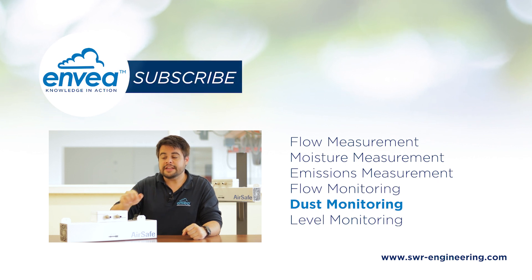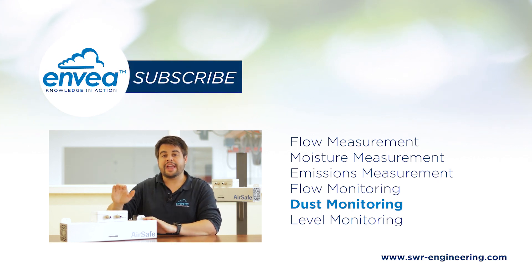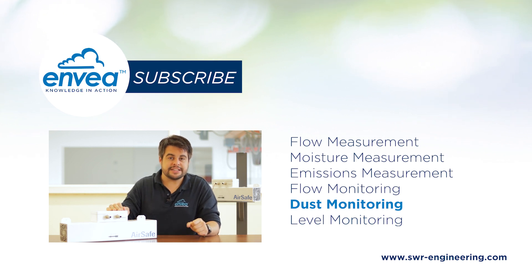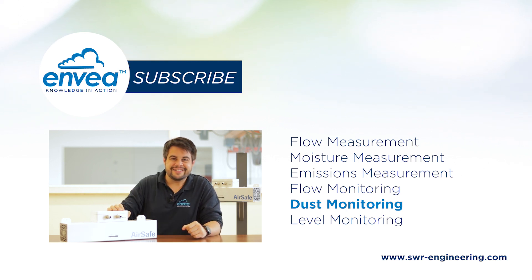Thank you very much for watching this video. You can find the link down below for information about AirSafe 2 and our complete range of dust monitoring systems. Thank you very much for watching, and see you next time with more solids measurement. Tchau, tchau!